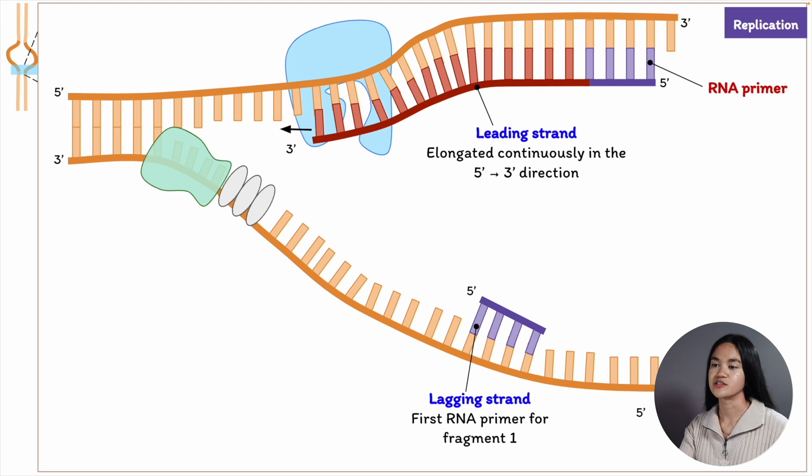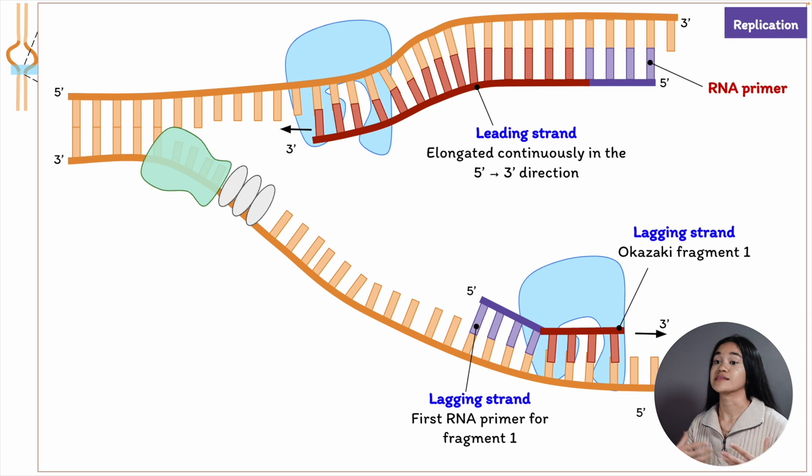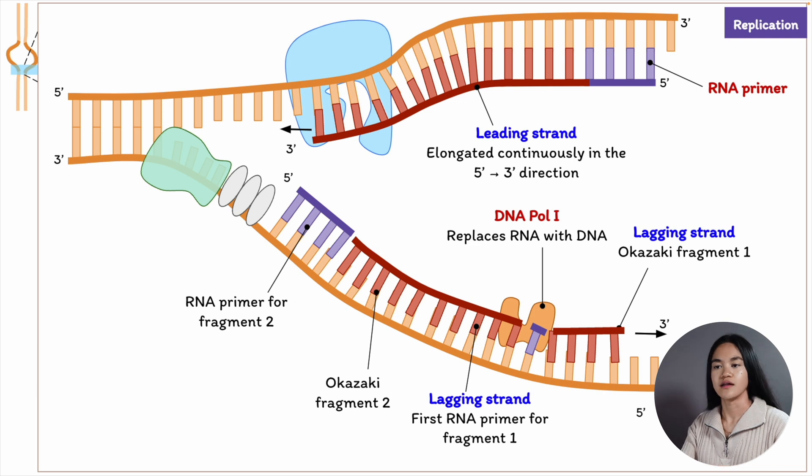DNA polymerase adds nucleotides to the primer until it reaches the next RNA primer and then detaches. The RNA primers are then removed by nuclease, and another DNA polymerase known as repair polymerase or DNA polymerase 1 fills the gap.